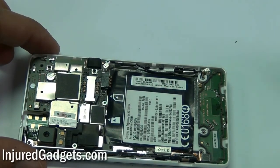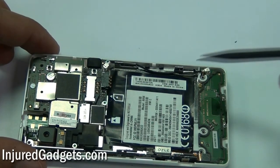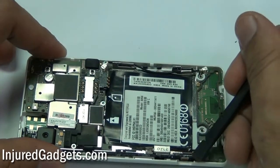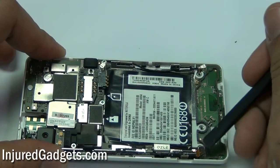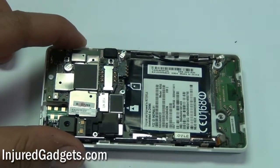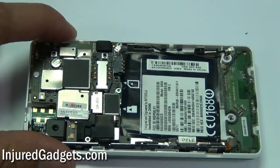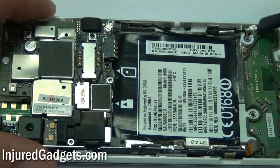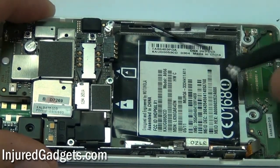Next, you will need to unclip one flex cable on the bottom of your phone as well as two antenna wire flex cables on the right side of your phone. Once those are detached, there is one additional flex cable on the top left, shown under a black piece of tape, that will also need to be unclipped.